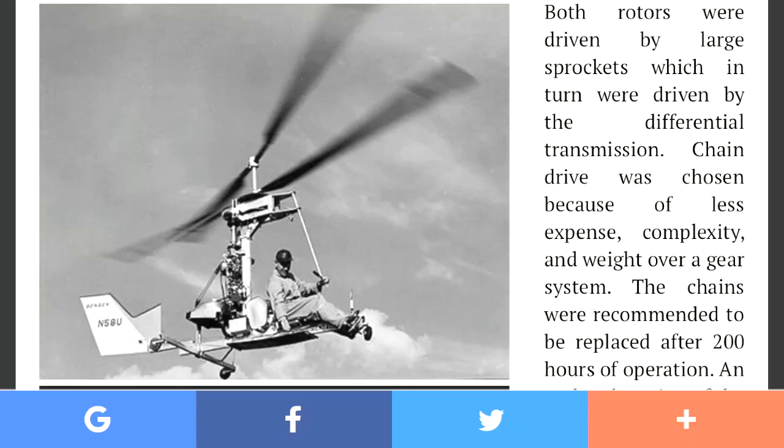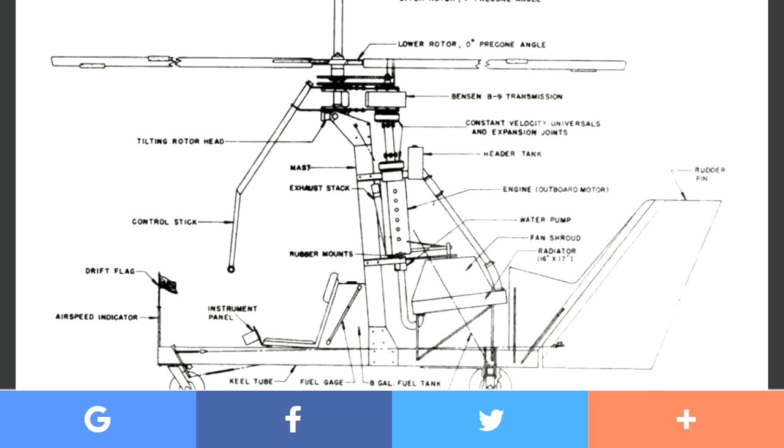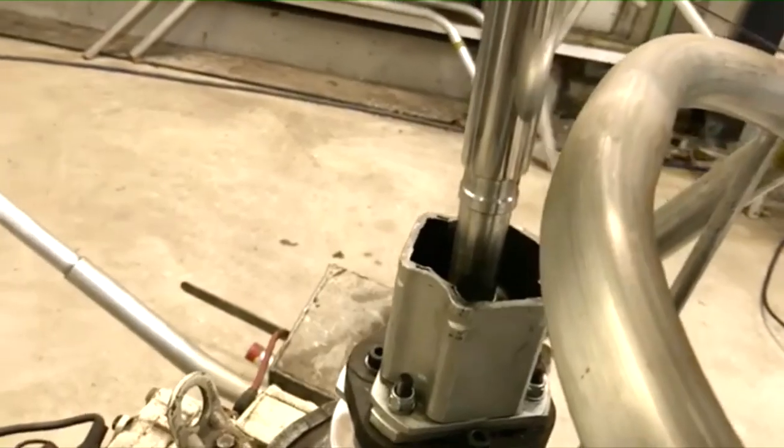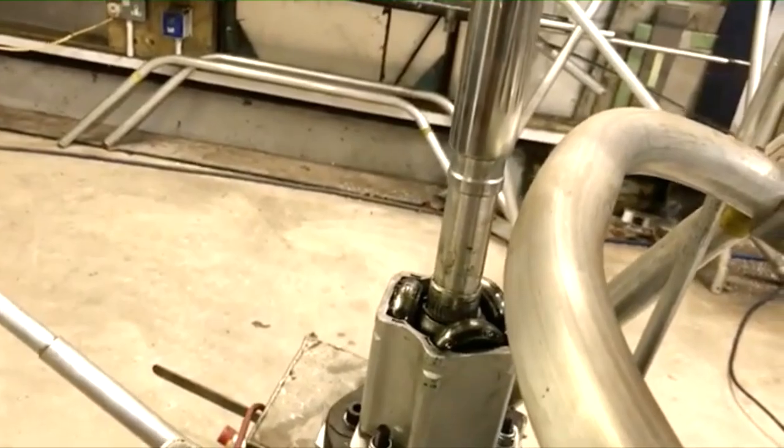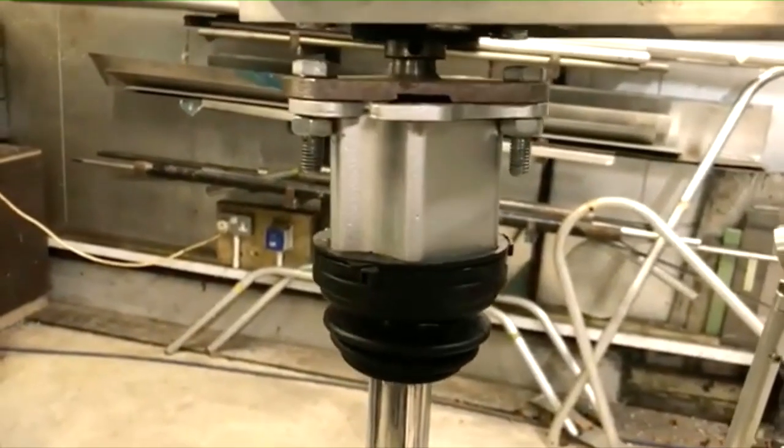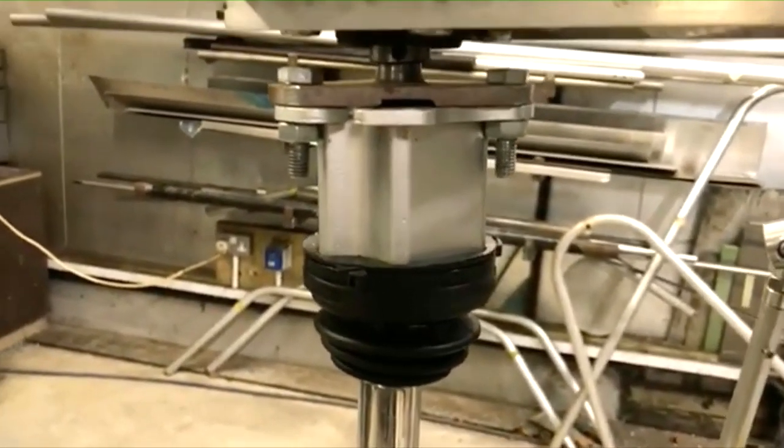The benefit of hinge offset is nothing new and is extensively used in gyrocopters. It was also used on Igor Benson's little Zipster, the B9 coaxial helicopter. The little Zipster was last flown in the 1950s and it is the only example I know of that successfully drove the rotors by an external plunging tilting jack shaft like mine. I'm tempted by the offset hinge modification and it wouldn't be that hard to implement.